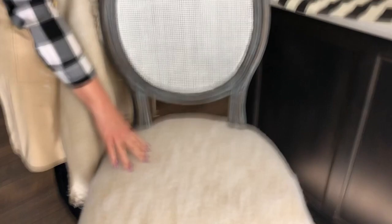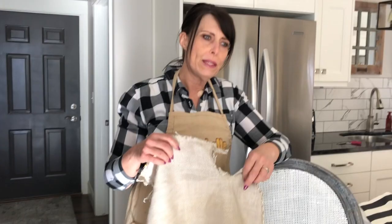We've now put batting on — remember this is totally optional. We've stapled it in a few places just to hold it; it will get more staples as we put the fabric on. We used the old grimy seat we took off as a pattern for both the batting and the fabric — we just laid it out and cut our fabric about two to three inches bigger than the actual seat so we have something to grip and pull from.